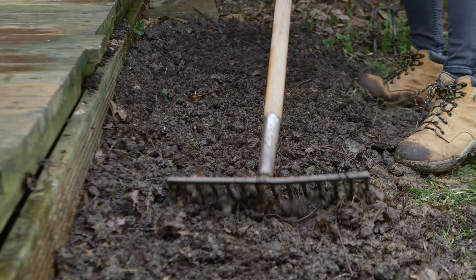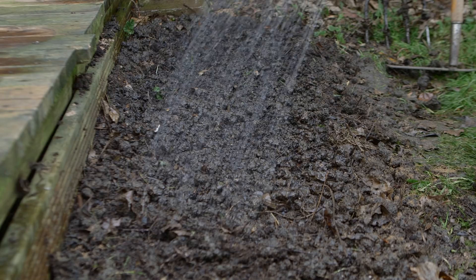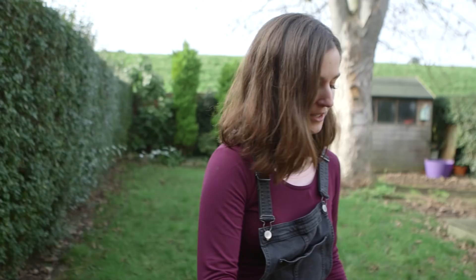You want to water them in, unless you know it's about to pour down — because this is the UK after all. Then keep an eye out: if you hit any dry spells in the summer, come out and give them a water. Otherwise they're a really low-maintenance way of adding some natural beauty to your local environment.